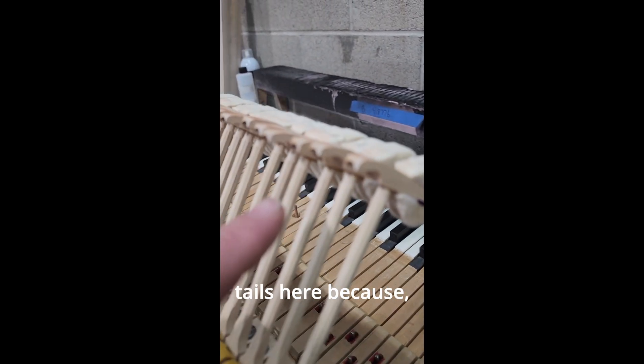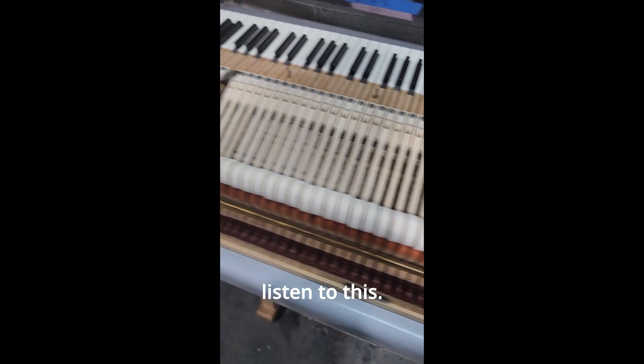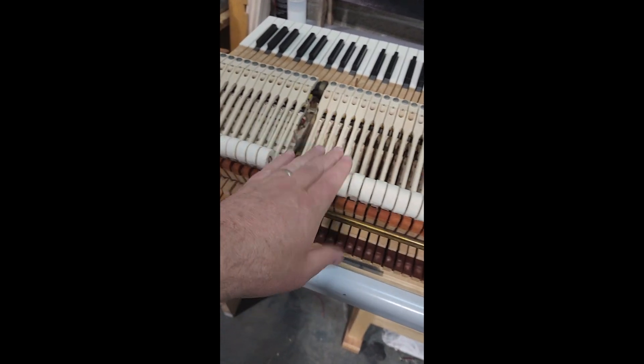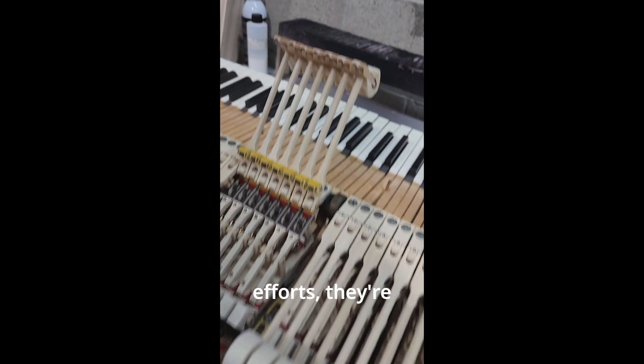They carved out the tails here because — listen to this. You hear that clicking? Despite their efforts, they're still hitting the springs.